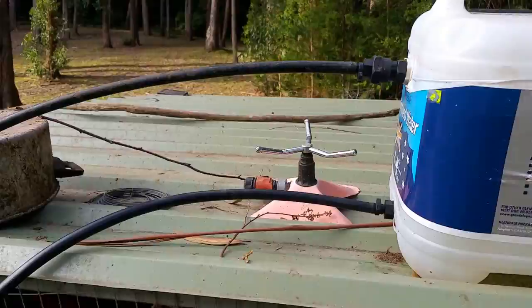We've also got a sprinkler there just in case it gets really hot during the day. I can run the sprinkler on the roof to keep them cool.